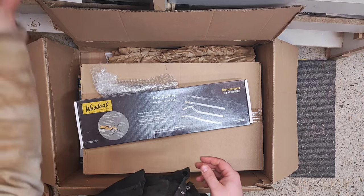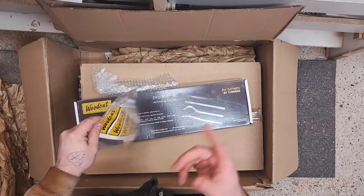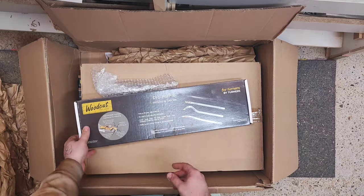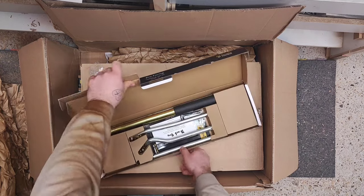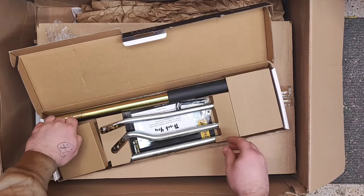In Croatia, pet urns essentially don't exist as we speak — it's mostly plastic or really rubbish quality that doesn't scream quality at all. I want to make personalized hollow forms for pets, and I think this will be a great project in the next few months for you to see how I go about hollowing. These are really awesome tools and stickers from Neureiter shop as well.